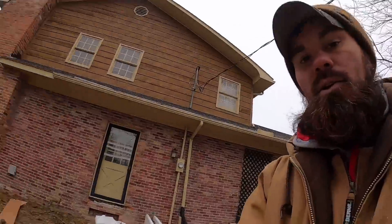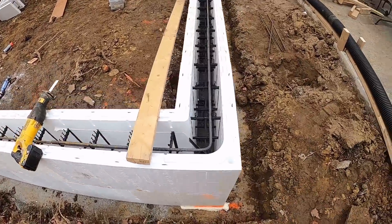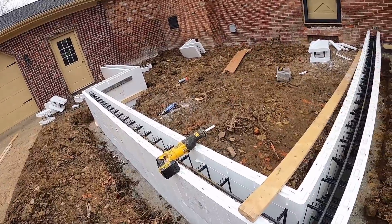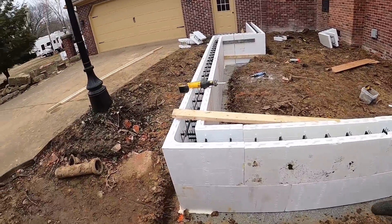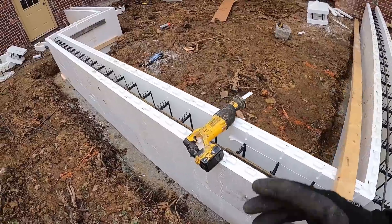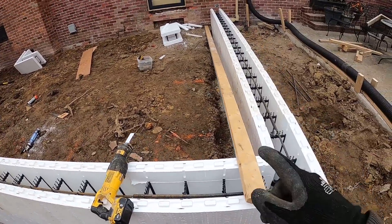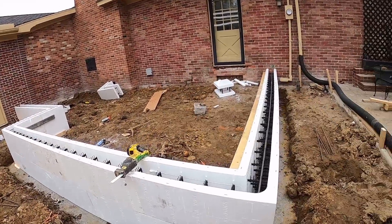Alright everybody, we got our corners foamed - you can see that there inside and out. We've got our dimensions set: 16, 16, 4, and then that last one is what it is. We've got our rebar on the inside, got our rebar corners in. We did alternate that one lock mechanism so we can slide our verticals down in between the two, and now we're going to put the stiff backs on. All dimensions are taken, all that's set, corners are set.